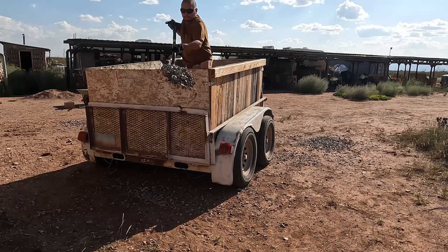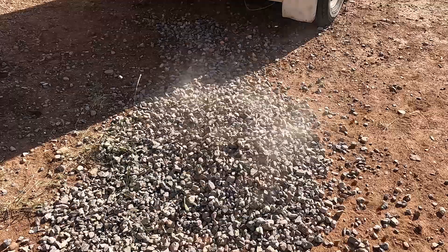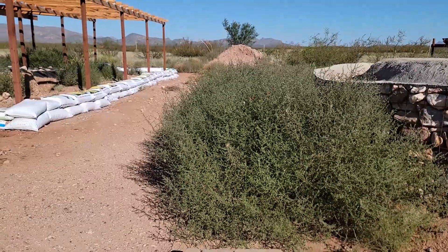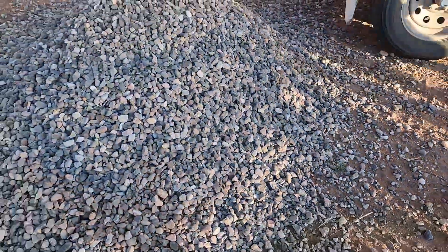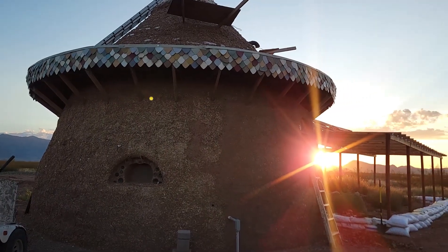First things first, I'm going to empty out the rest of the gravel from this trailer and dump it somewhere off to the side because we'll probably need it sooner rather than later. Then I'm going to use the trailer to help clean up some of the area around where we're going to have these panels put in. That's a nice sized pile of gravel — the trailer is all unloaded. Today we're doing a little fall cleaning.